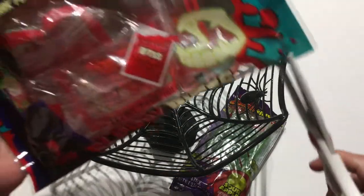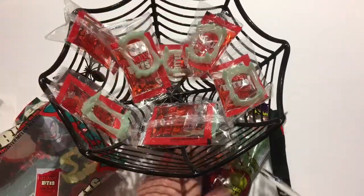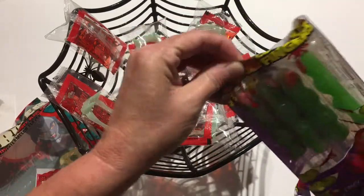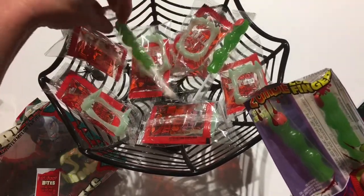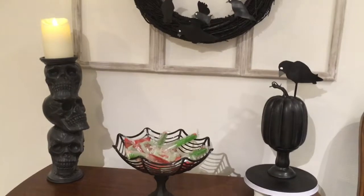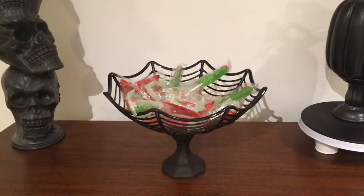Now that the basket is done, I'm just going to open some candies that I bought at Dollar Tree. You can get any kind that you would like — I have so many different ones. I got the finger sour suckers to put in. I think this turned out really cute. You can set it anywhere you would like and then everybody can grab some Halloween goodies. That's a really fast and simple DIY.